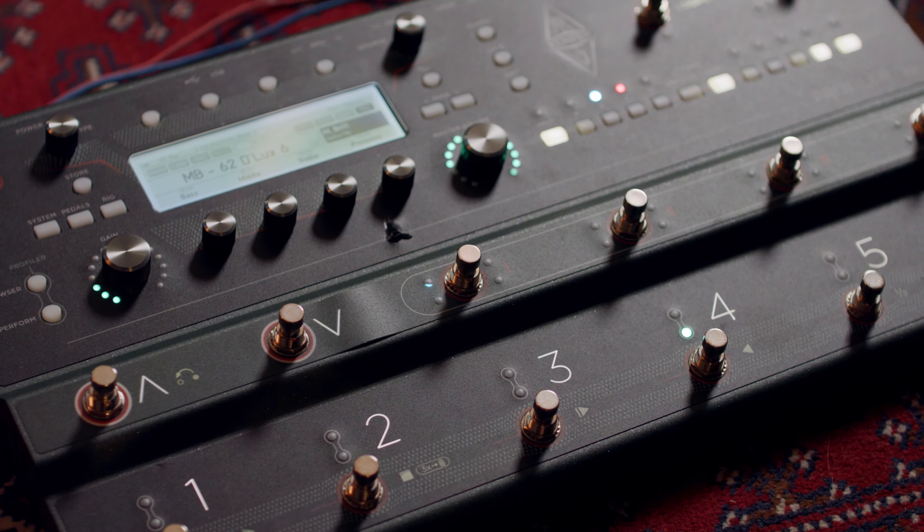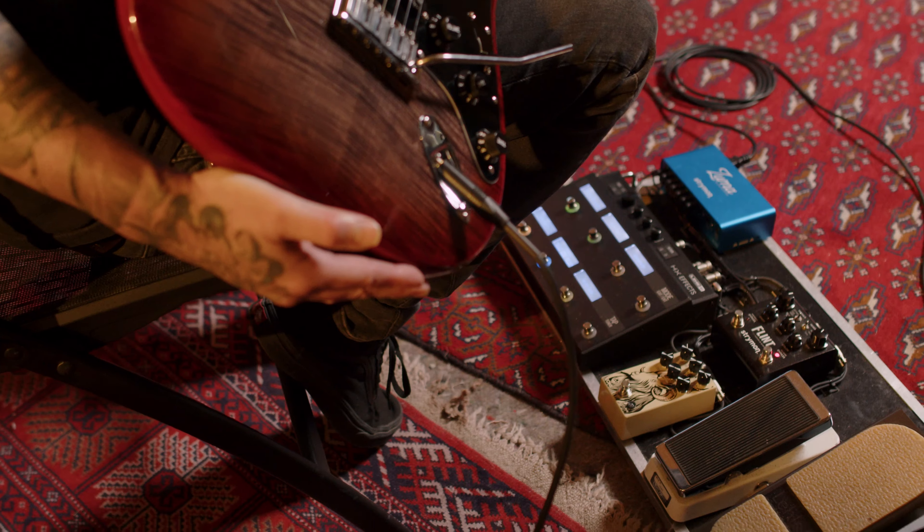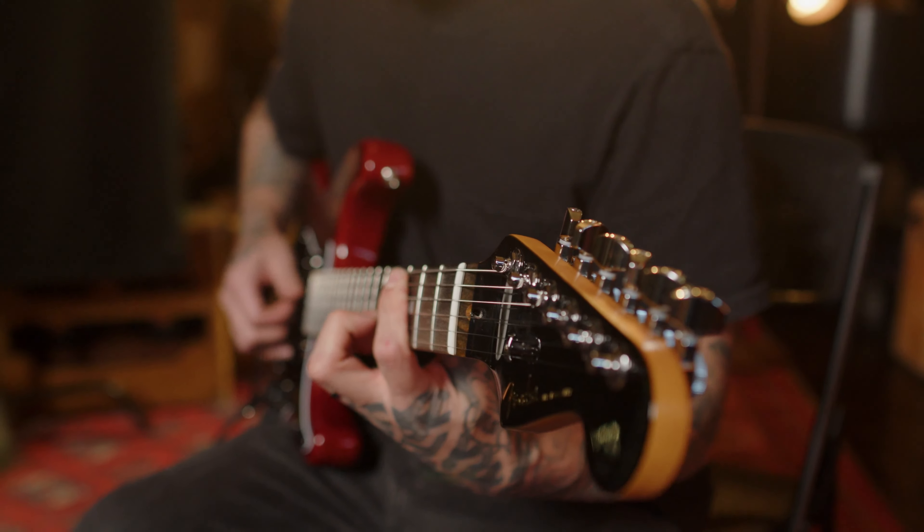Today we're plugged into the Kemper Stage, and I love the Kemper — I think it's a great tool for all the modern advancements. You have an instrument and an amp modeler that's ready to make music right away — plug and play, they go well together.